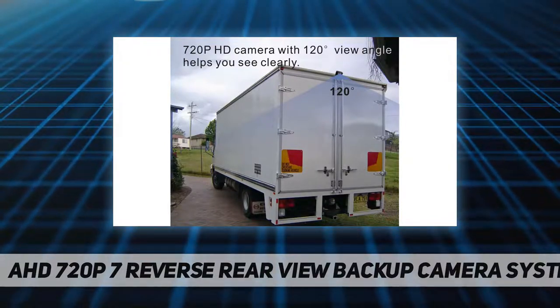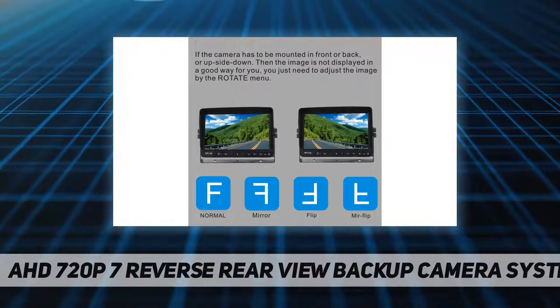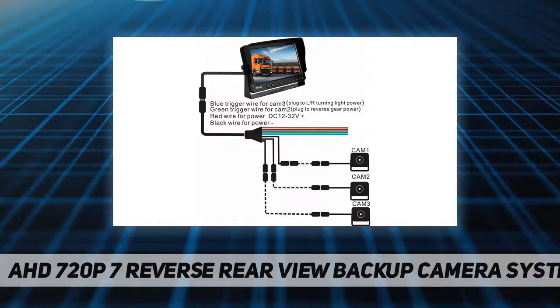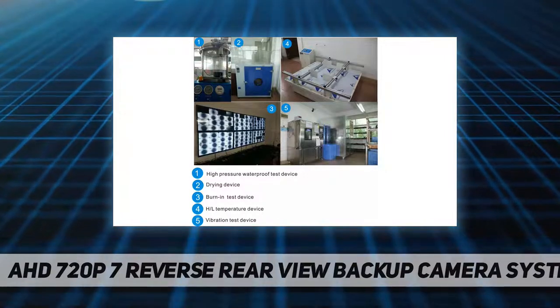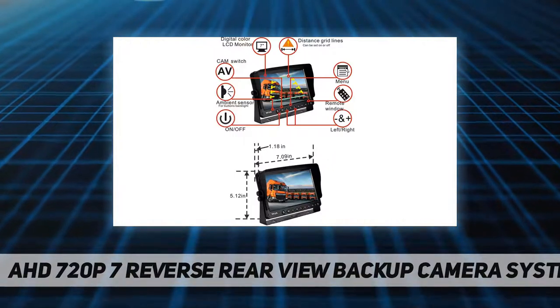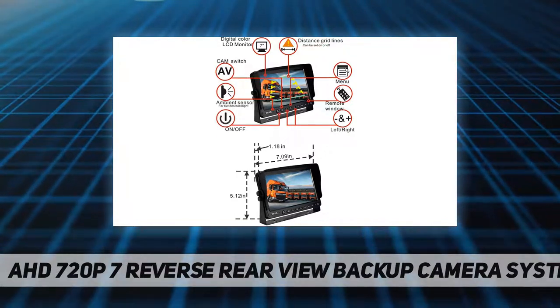The camera is compatible with PAL and NTSC auto. It is a heavy-duty color AHD 720p camera providing super clear, real color image with no delay. The viewing angle is 120 degrees with a waterproof rating of IP69K and night vision, so it works perfectly in all kinds of weather. With a heavy-duty 10G vibration-proof rating, it works well with vehicles that have intensive vibration in extreme conditions.